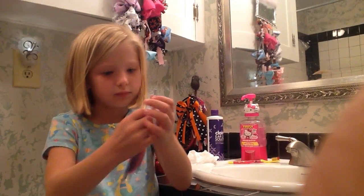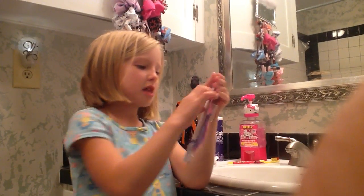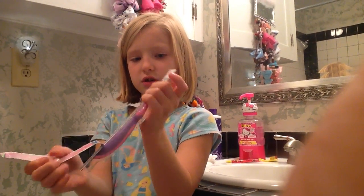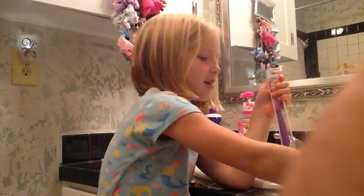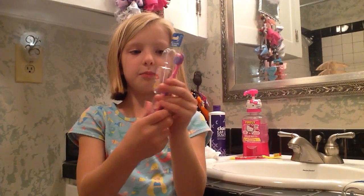Here we go. Let's open it like that. Let's put that right there. Open it up. Let's make sure it doesn't fall out. Okay, let's dump it out.